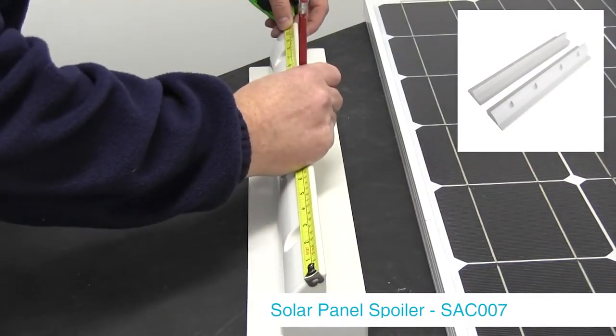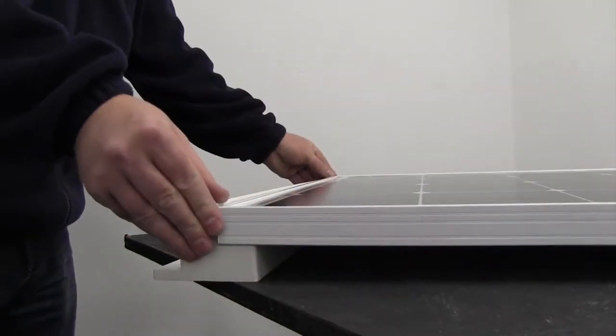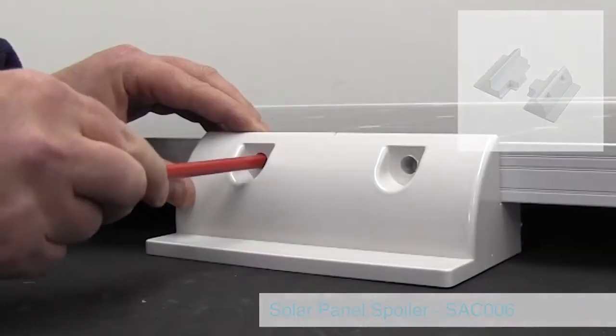For this we have used the Beard 100 watt solar panel and the Beard Solar Panel Spoilers 2 to mount the panel. To make this process easier it is recommended you have a pencil, a tape measure and a drill at hand.